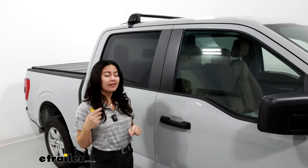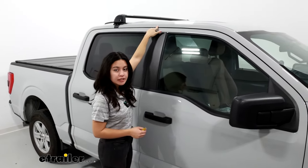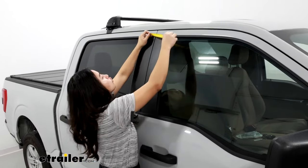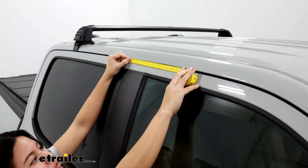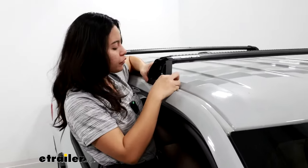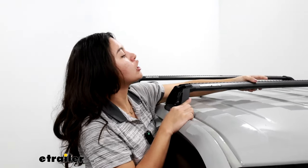Before you put your crossbars on, you have to figure out where they're going to go on your roof — there are specific instructions for different F-150 configurations. For the front crossbar, you measure from the seam between the two doors and then go forward. In our case that's 280 millimeters, which is just past 11 inches — specifically 11 inches and 1/32nd of an inch. You also have little stickers included to mark your spot. Then gently place your roof rack onto your roof. There's an arrow on the tower that marks the center, and that center needs to line up with your 280mm mark.